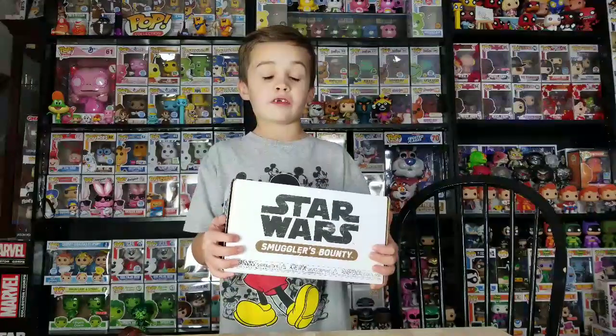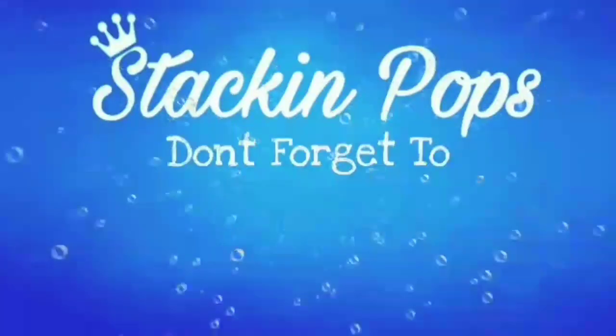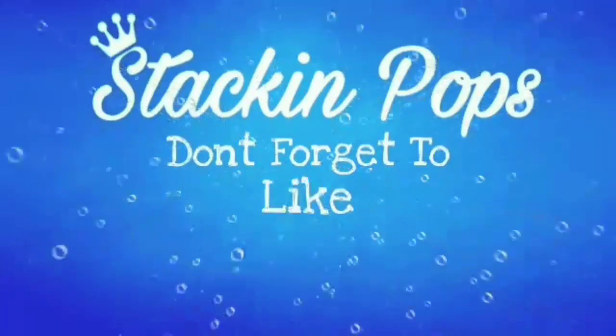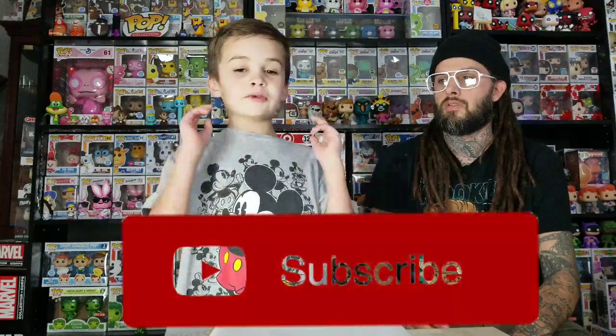It's time for unboxing! Today we're going to open the Smuggler's Bounty box — the theme is The Rise of the Skywalker. Let's get started, make sure to subscribe, and happy New Year's! We're about to open it. We don't know what's in it because we haven't seen the movie yet.